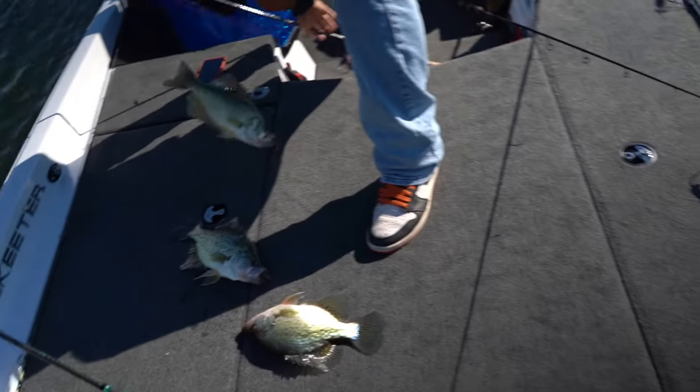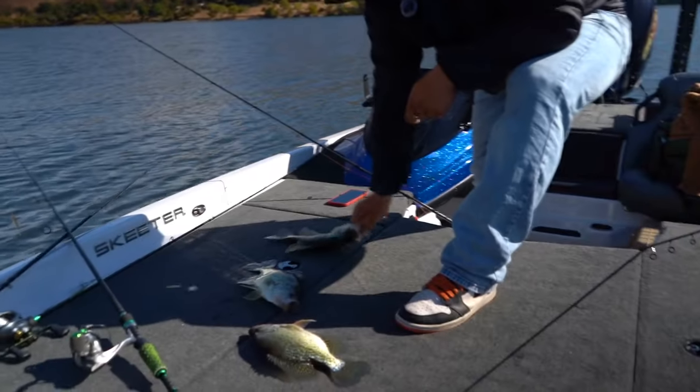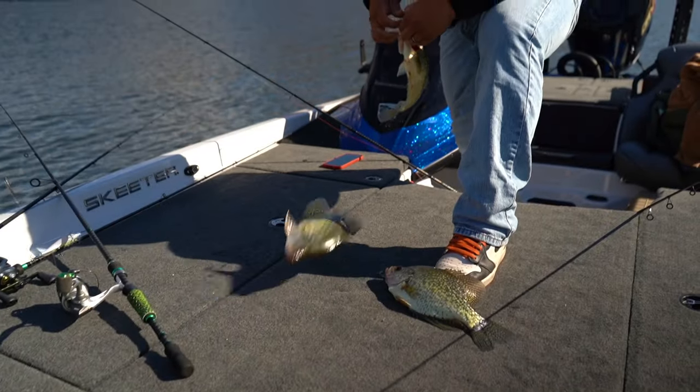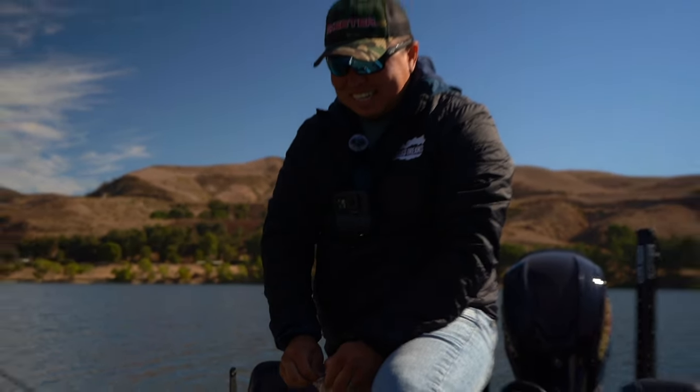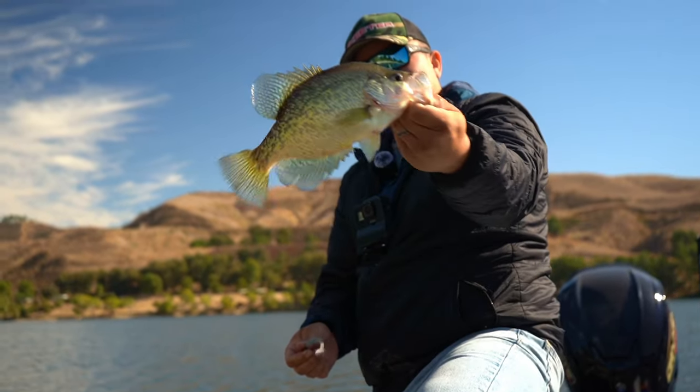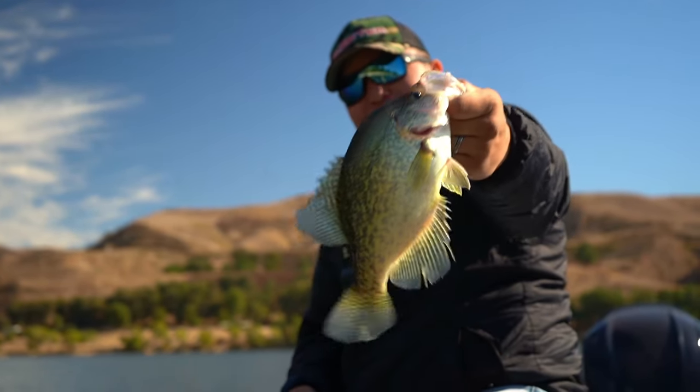Fish fry baby, fish fry baby! Look at these — just doubled and tripled up basically. Oh man. I think we're about done keeping crappie, and now it's time to catch some bass.